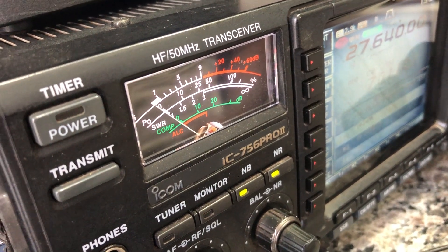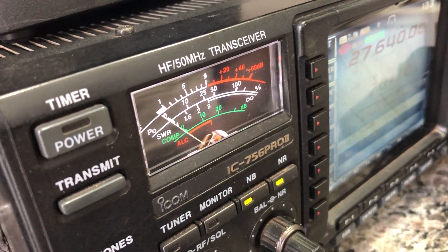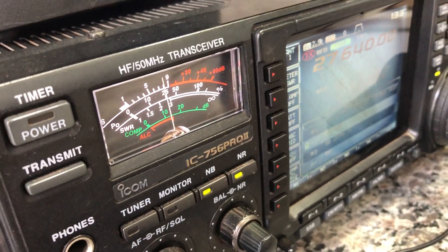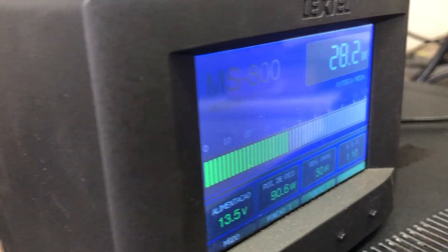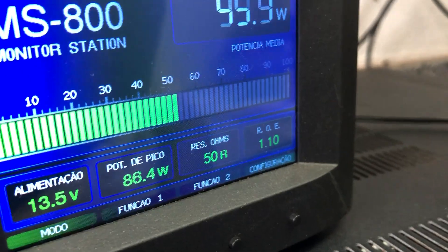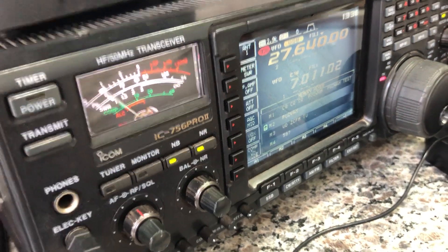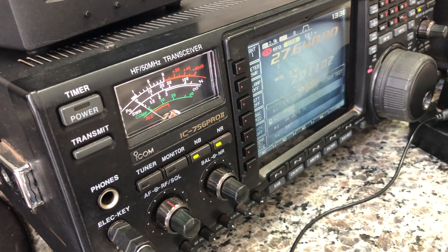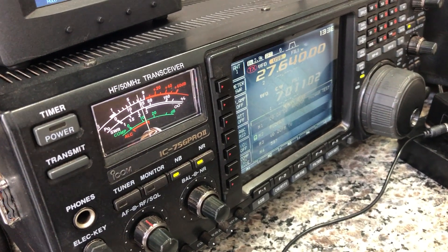Here it's Papa Uniform 2, Whiskey Alpha Mike. Papa Uniform 2, Whiskey Alpha Mike. Papa Uniform, Whiskey Alpha, Mike. Papa Uniform 2, Whiskey Alpha Mike. Roger. Papa Uniform, Whiskey Mike — is that correct? It's correct, it's correct. Number 2 — Papa Uniform 2, number 2.